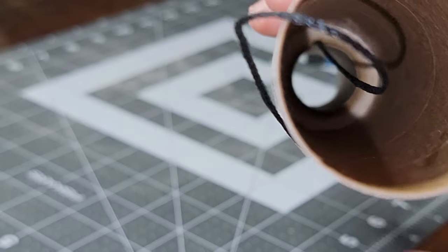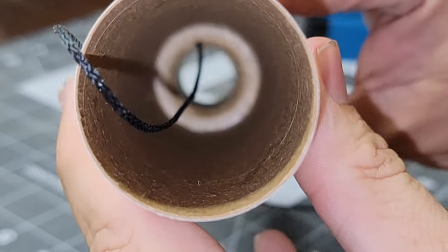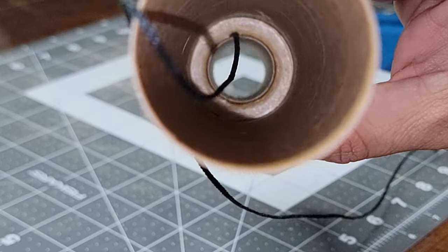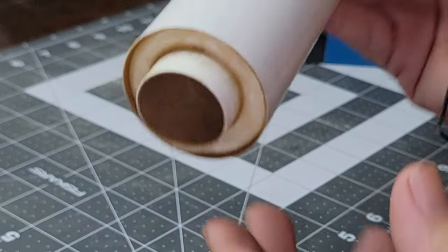That's what it's looking like right now, and that's what the inside's looking like. This is pretty much the finished product right here — the motor mount installation is done. There's your bottom, nice and clean.